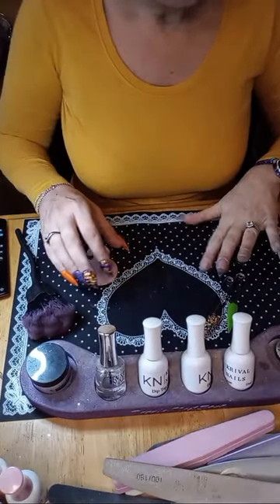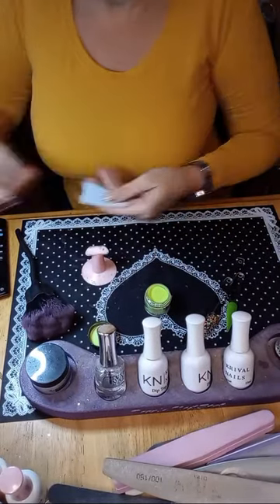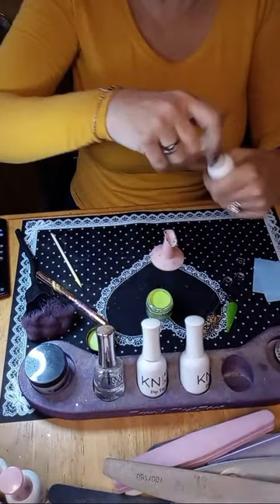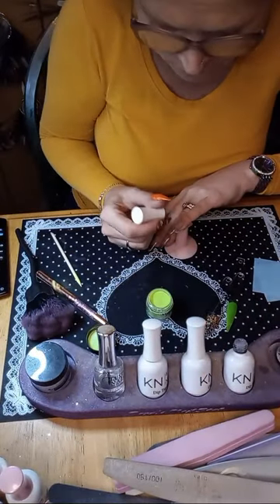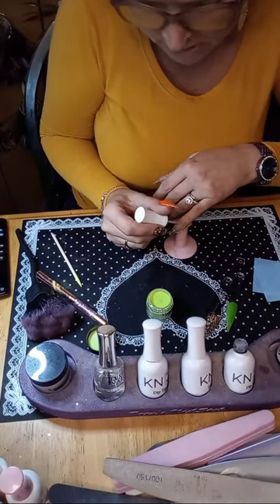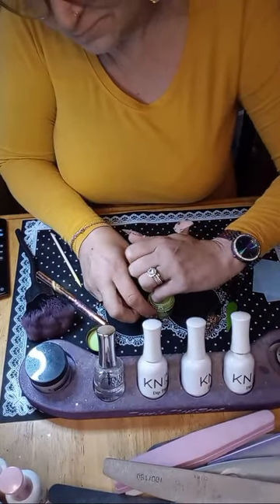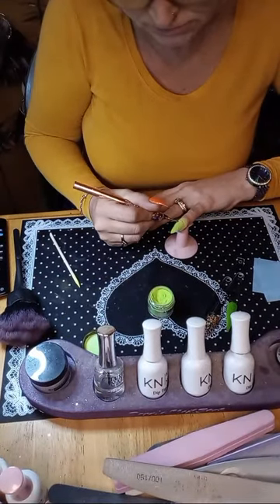All right, let's get to dipping! The pinky is going to be green — let's do that first. I've got a precision tool, some lint-free wipes, and I'm going to stir this with a cuticle stick. My discount code for you guys to save at Cosmic Nails is TOWER10.